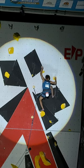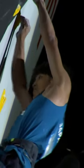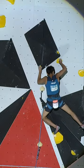Owen finds a heel hook — a really subtle heel hook. He's got plenty of time and he's looking in control still, but now he works.